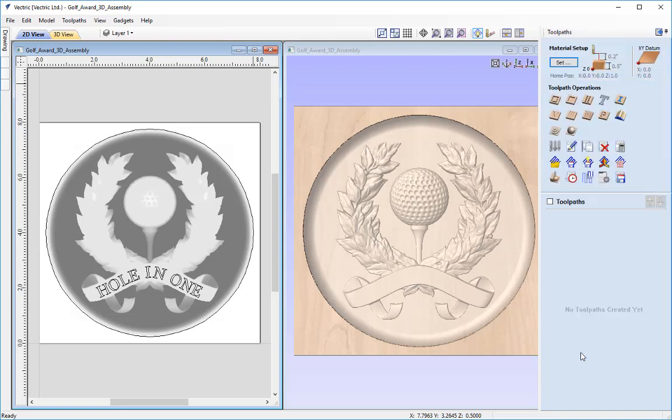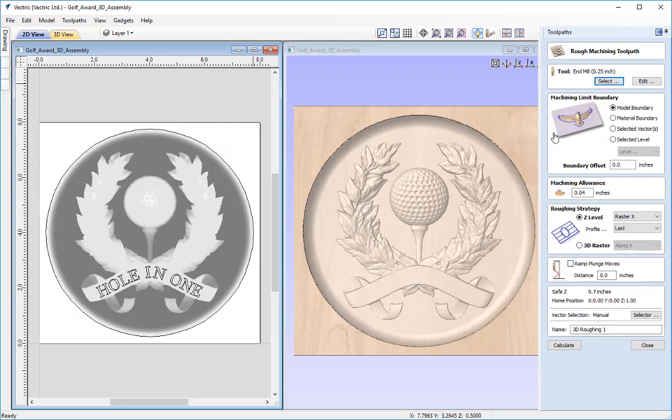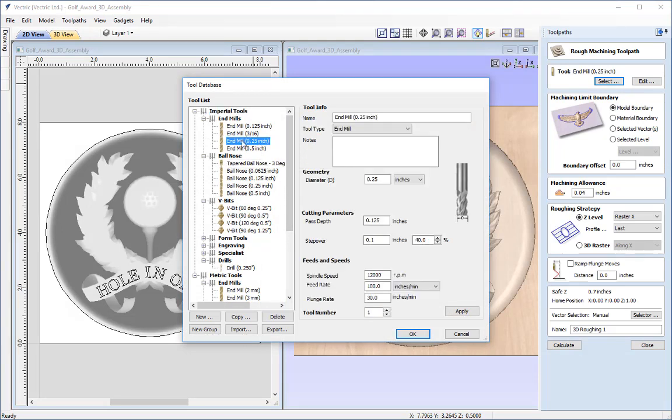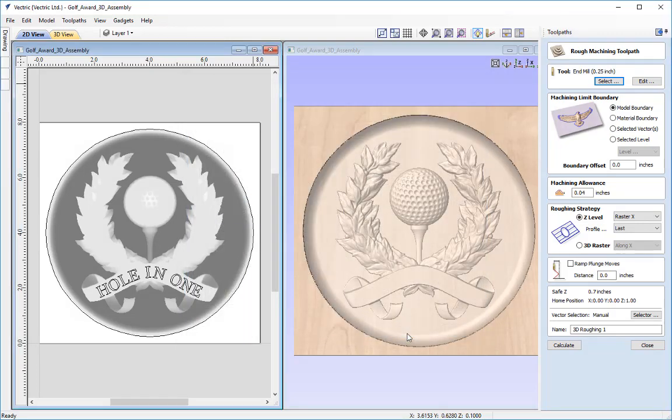The first toolpath we're going to create is our 3D roughing toolpath — we're just going to hog away the majority of the material before creating the finish pass. Click on this icon and the first option is to specify the tool. From the tool database I'm going to use a quarter inch end mill. For the machining limit boundary we're going to select the selected vectors. We'll go into the 2D view, select that circle, and now you can see it's highlighted. We don't need a boundary offset and the machining allowance we're going to leave at roughly 0.04 inches — that's the material left by the roughing toolpath for the finishing tool to cut away.